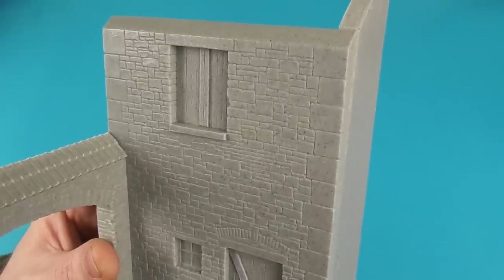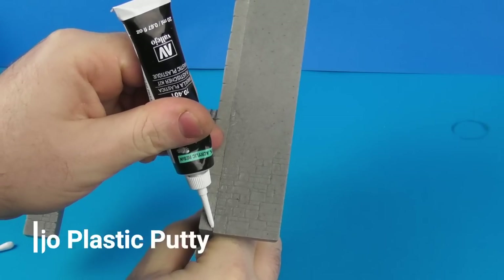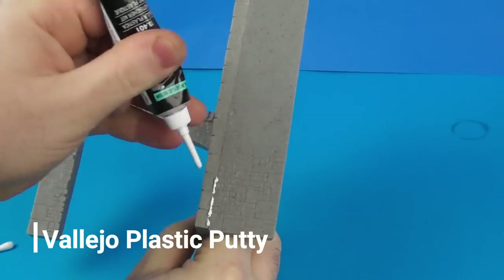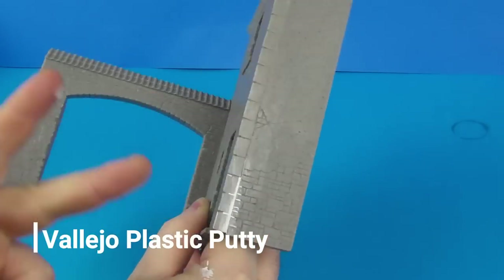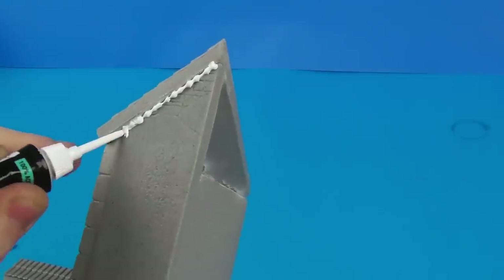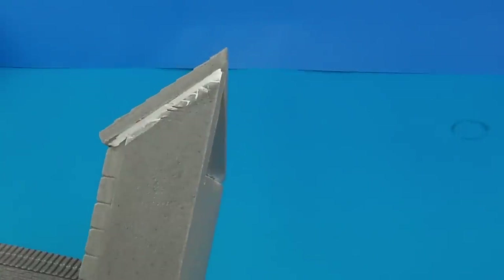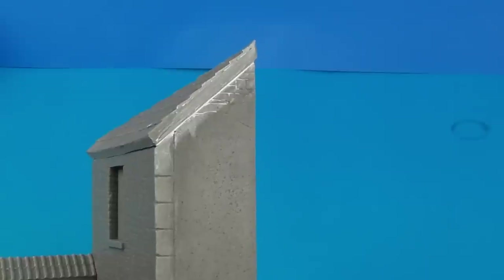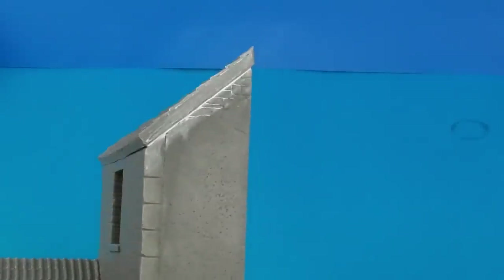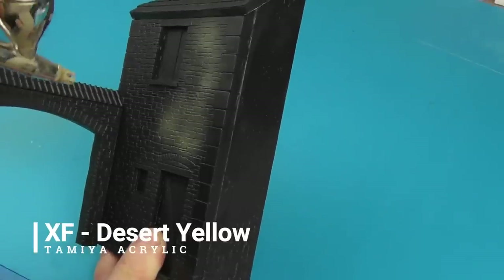There are a few gaps in the filling, so I'm going to take some Filler Hole plastic putty — this is a water-based putty — and apply it straight out of the tube. I dip my finger into water and wipe away the excess, and I get a nice flush seam this way.